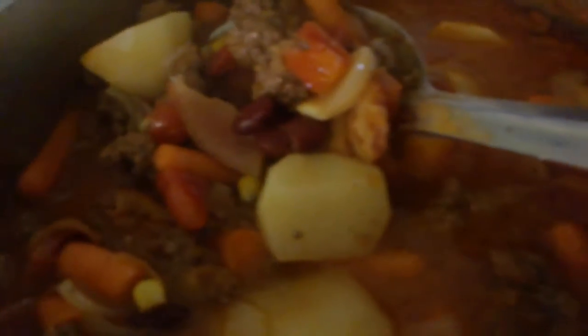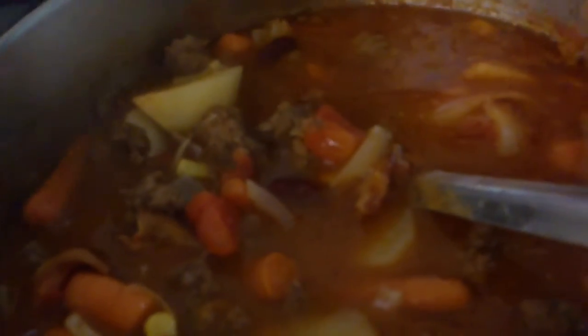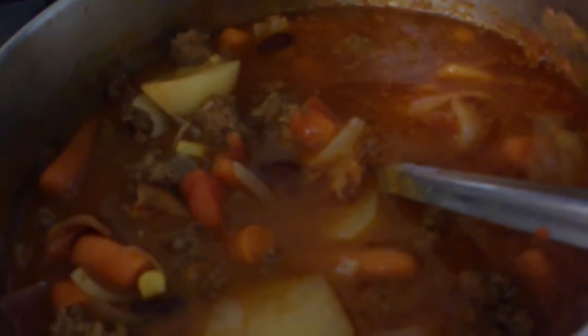Okay, this is what it looks like after it's done. It's thick — it's really thick. The only thing else I did different, I added a cup of ketchup to it and salt and pepper. And you can season it any way you want. You put whatever you want to in it, and you can use different vegetables in it. You can cook it any way you want to cook it.